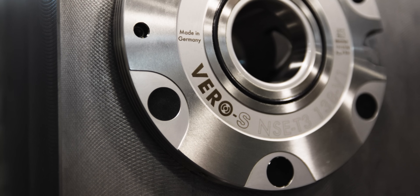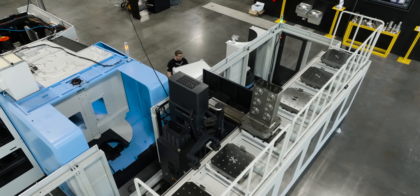It's Christmas time, so we got a couple Schunk tombstones that we're going to get thrown on this machine, so let's check it out.